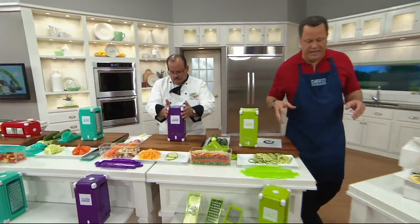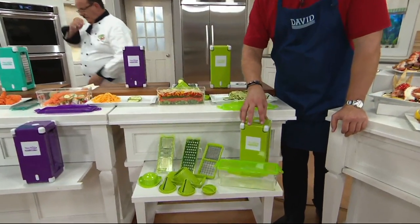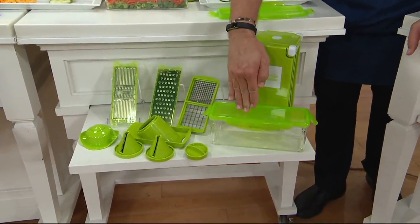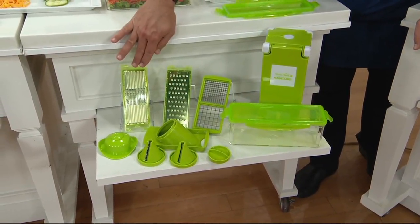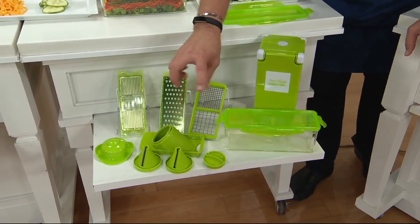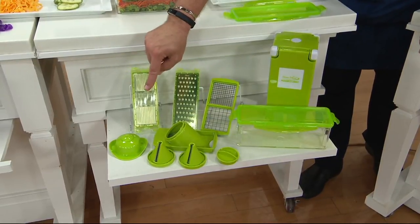I want to show you what it is you're getting here. Everything is on this shelf: the cube itself, the internal bin that holds all your goodies, and a locking storage lid if you're prepping in advance. Here's your chopping blade, your shredding blade, your julienne blade. You get both the julienne, a spiral julienne, as well as the papadeli or sheet spiral. And then the hand guard.